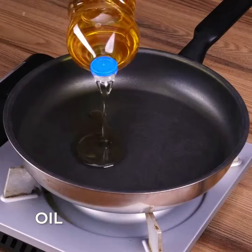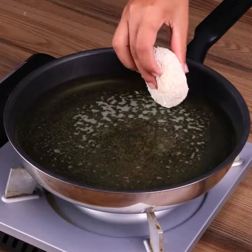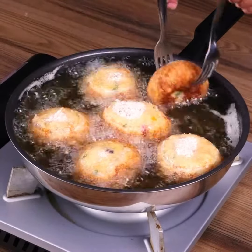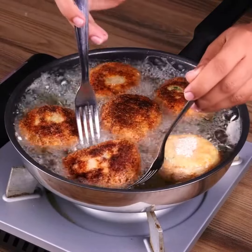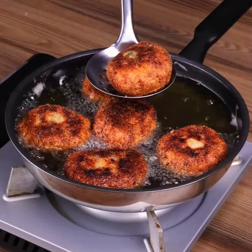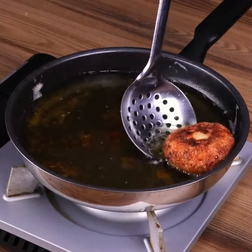Repeat this process with all of the dough. In a frying pan, add oil and then the potatoes to fry. When one side is done, turn it over to fry the other side. And our recipe is ready now.